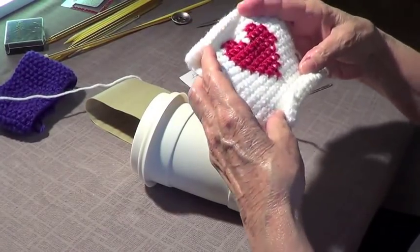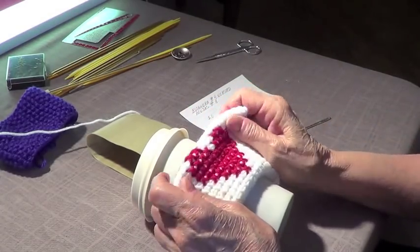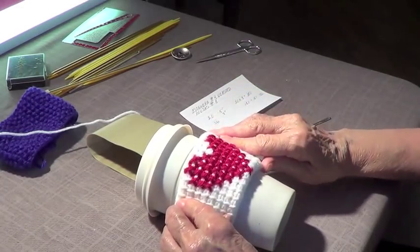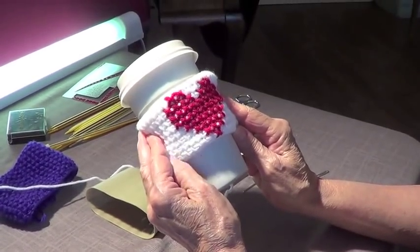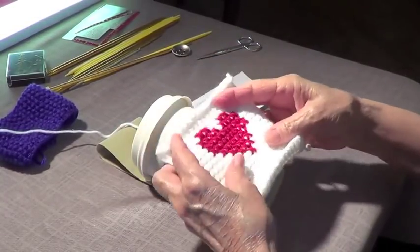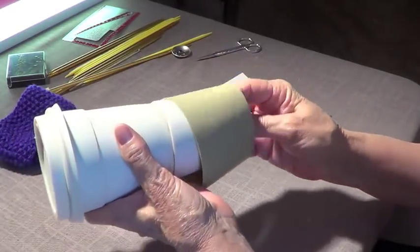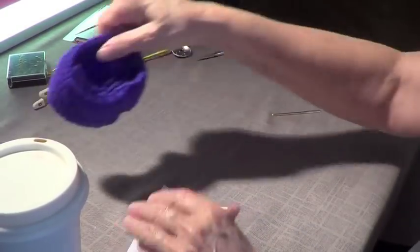We have another alternative using the Tunisian stitch — we have a video on that. You can embroider on it as well. Doesn't that look cute? You can embroider names or different shapes, as long as you plan your design on paper first in a grid. That's the gauge — you have to do your gauge.